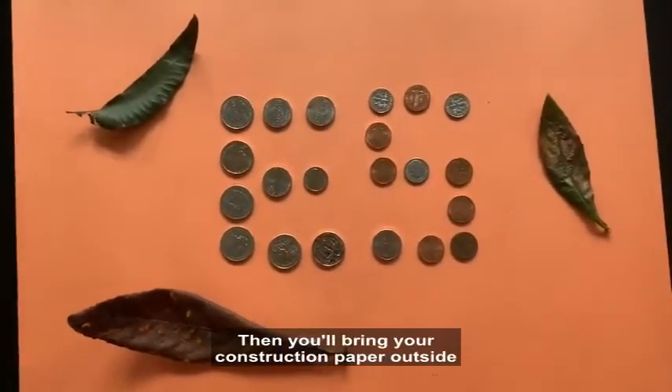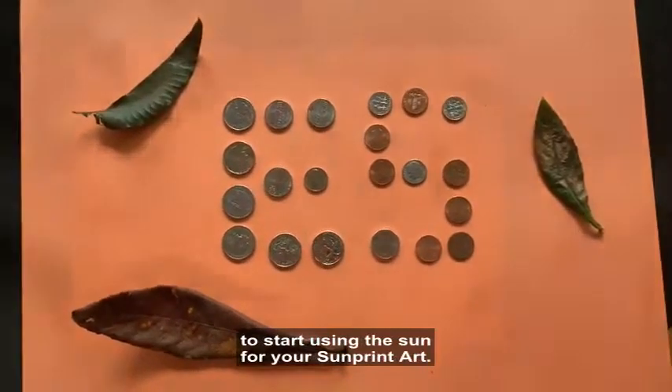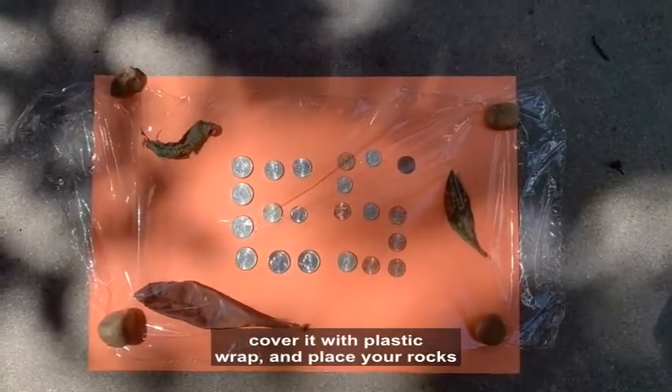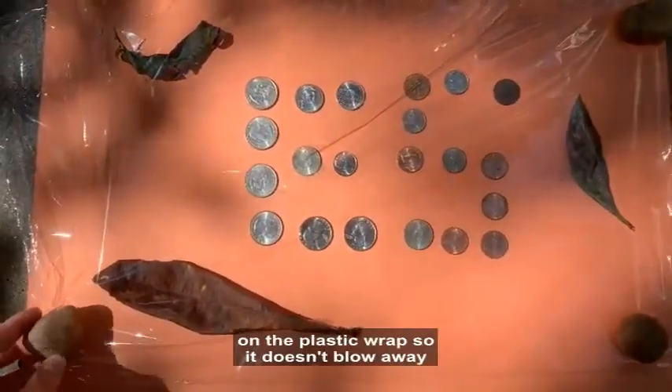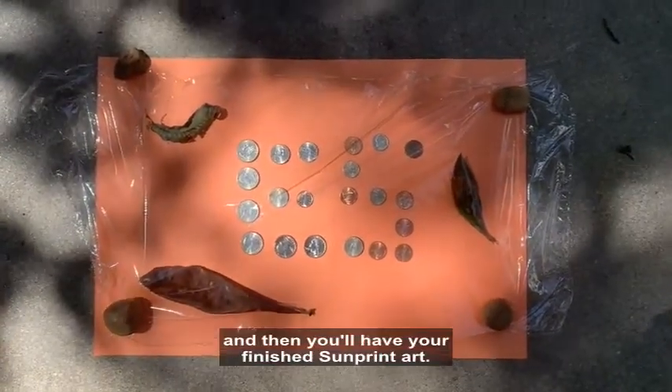Then bring your construction paper outside to start using the sun for your sun print art. Cover it with plastic wrap, and place your rocks on the plastic wrap so it doesn't blow away. Let it sit for two to three hours and then you'll have your finished sun print art.